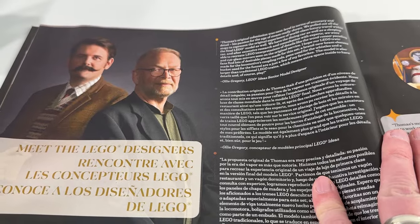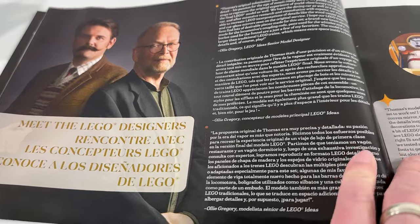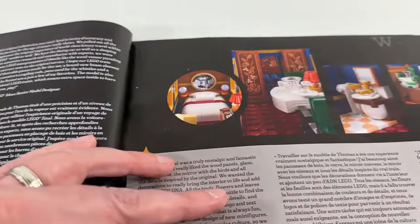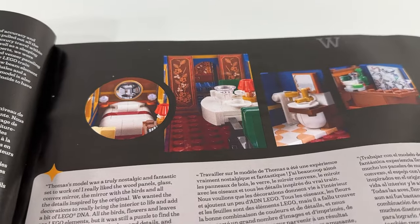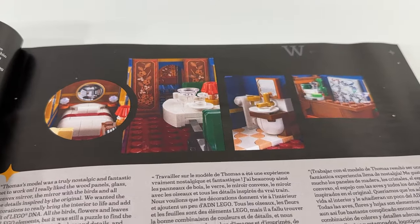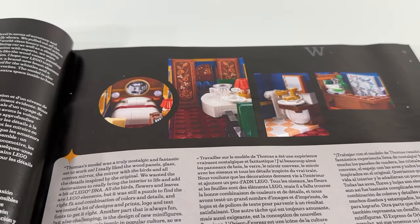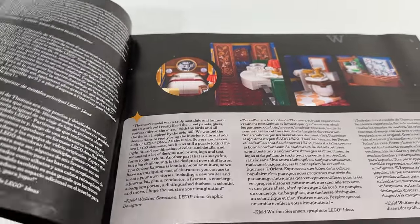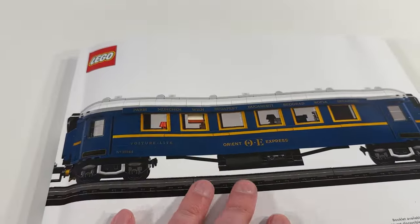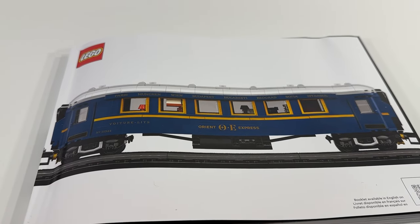So a really nice section overall — glad they chose to include this. You can also see a timeline of the development of the Orient Express, with interesting details that just add color to the history of this particular train and how it was used. They've also got a blurb talking about the Lego designers who worked on the set, which is another nice touch. Some more photography gives you nice views of interesting portions of this build. Really impressed with what they did with the instruction manual.